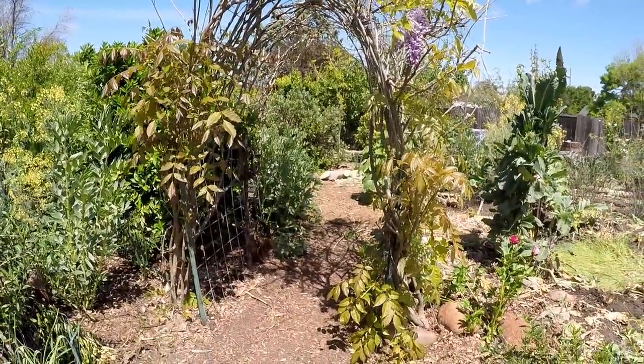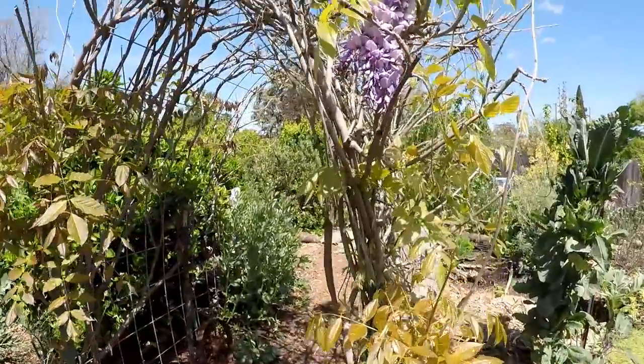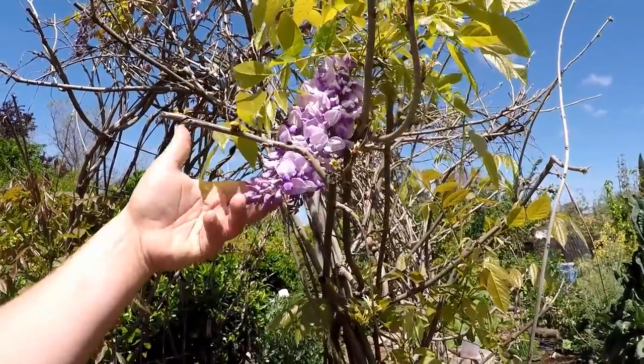The garden arbor, the main entrance to the garden, is now starting to erupt with new growth. We've got the wisteria here in bloom - beautiful flower, very fragrant.